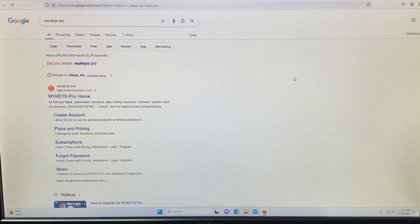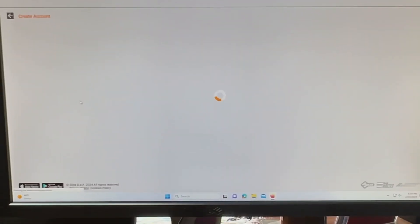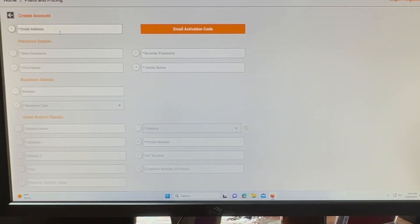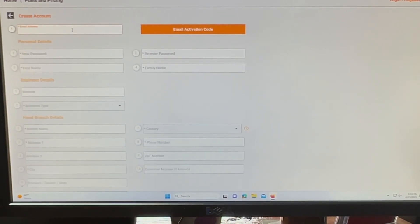We're going to be setting up a MyKeys Pro account to get started. We go ahead and Google MyKeys Pro, then go to create account. You're going to need your email address that you want to create the account with. We'll go ahead and put our email address in here and then email the activation code.